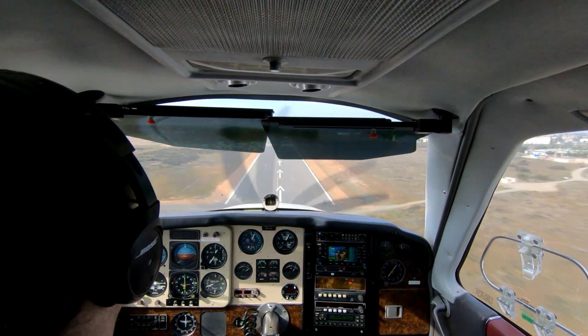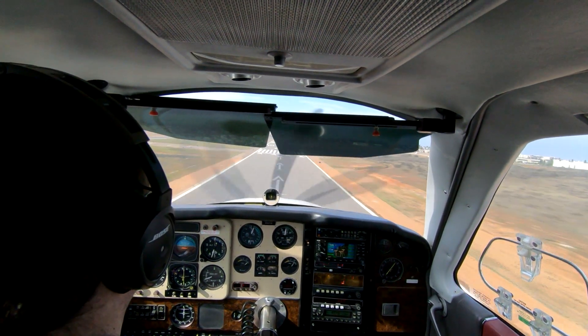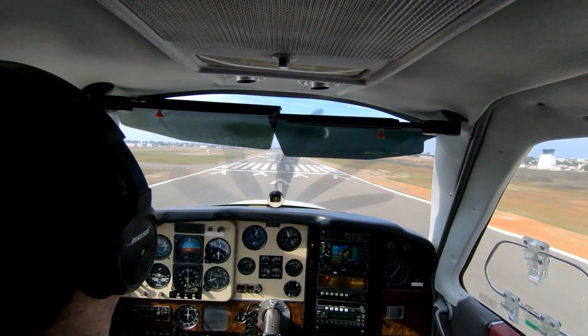One thing I want to point out as we cross the threshold here is the reduction in prop RPM. It's partially due to a reduction in throttle, but mostly it's because of the airspeed decaying.